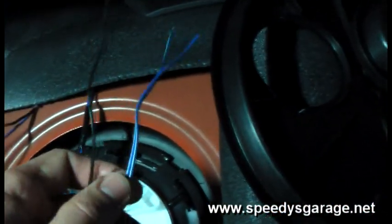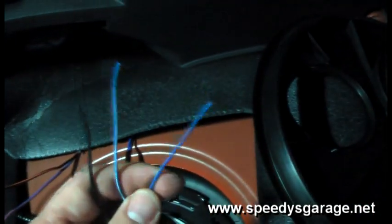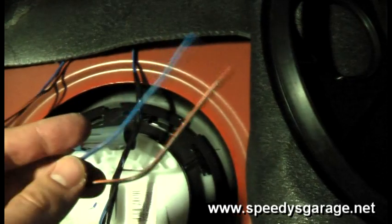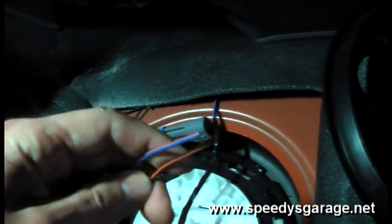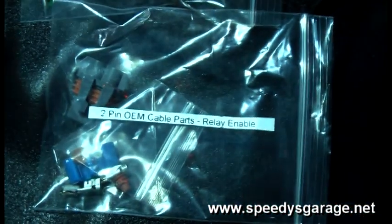We end up with 5 wires. Pins 1, 2, and 3 are for the fuel level transmitter — your gas gauge — so I've bundled those together because they go to one weather pack connector. Then we've got 2 wires that were power and ground to the pump. These will now activate the relay we mounted earlier. Those will activate that relay and cause the new 4 fuel hat pumps to draw power directly from the battery through that relay. We'll connect those with the 2-pin connector.